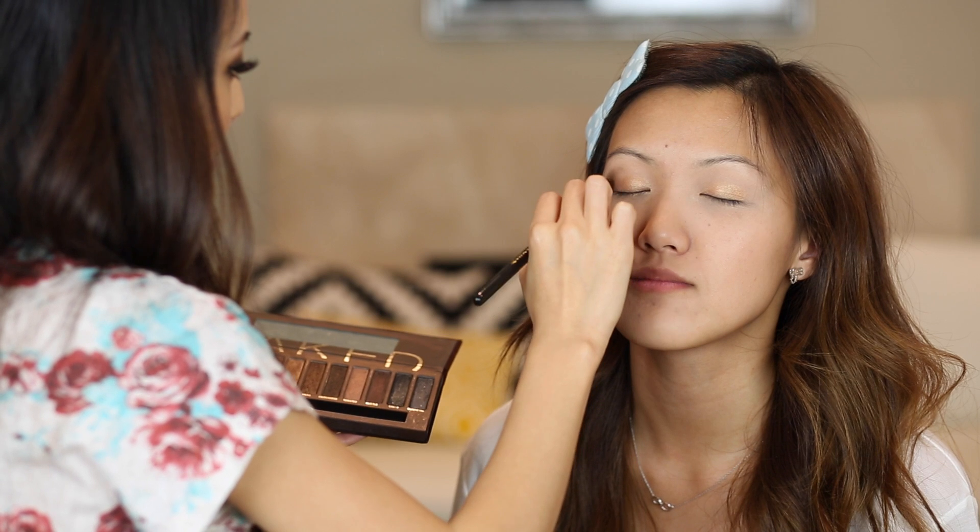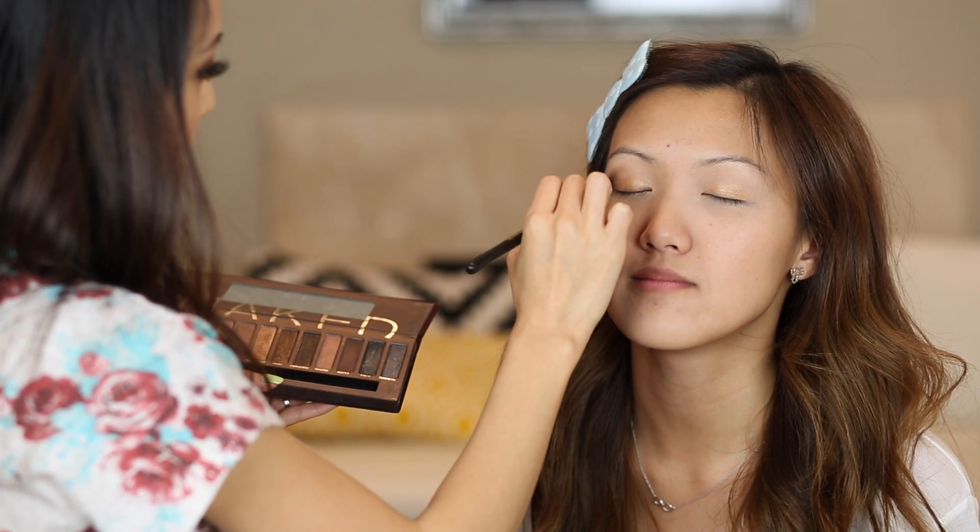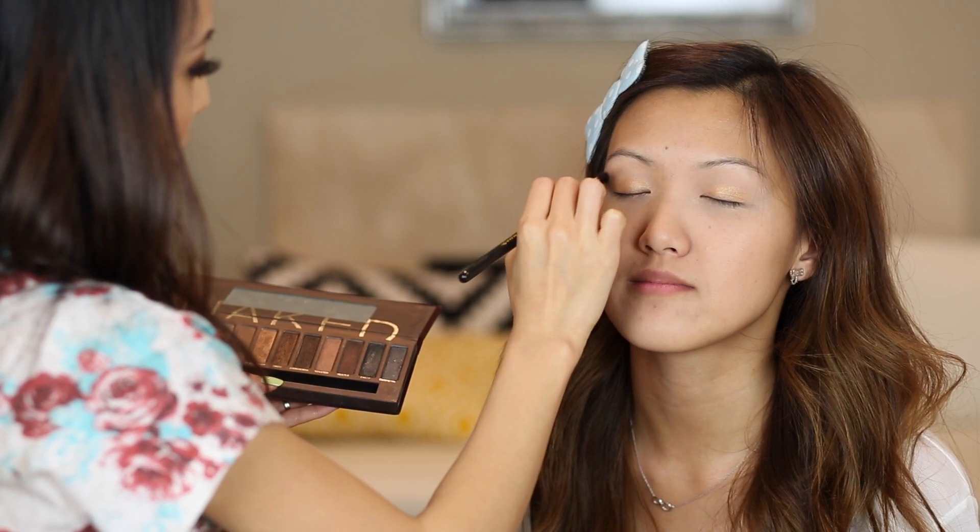I like to kind of make it a little angular. I feel like it opens up the eyes to do a little bit of a cat eye.